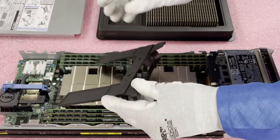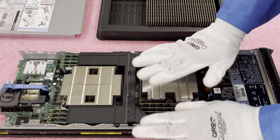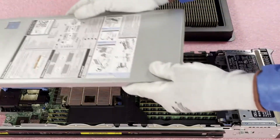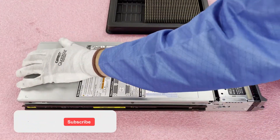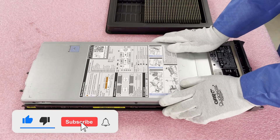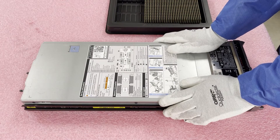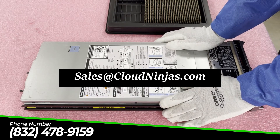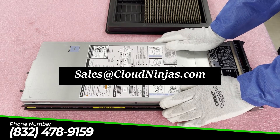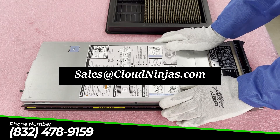We're going to put the air baffle back on — you'll see these little notches, just line them up and it'll drop on perfectly. Then put the top back on. This is really an easy process, and it's something a lot of people are looking to upgrade nowadays, especially with the 14th gen and some of the 15th and 16th gen coming out. If you need any upgrades for your M640 or anything else, email us at sales@cloudninjas.com. We have a wide variety of memory for 13th and 14th gen, as well as 10th, 11th, and 12th gen. Thanks for stopping by!